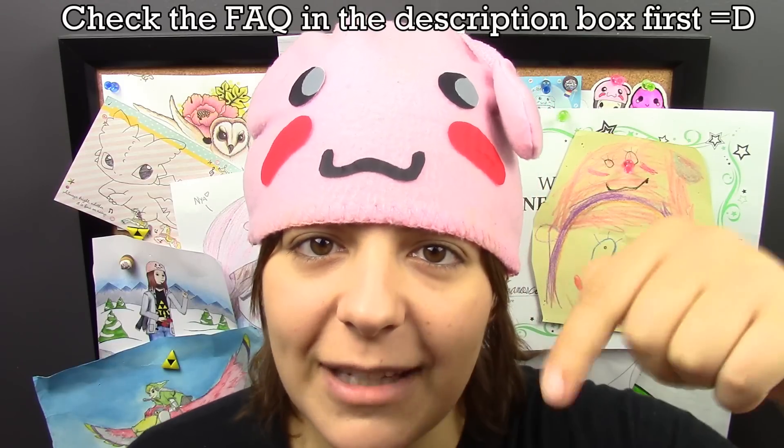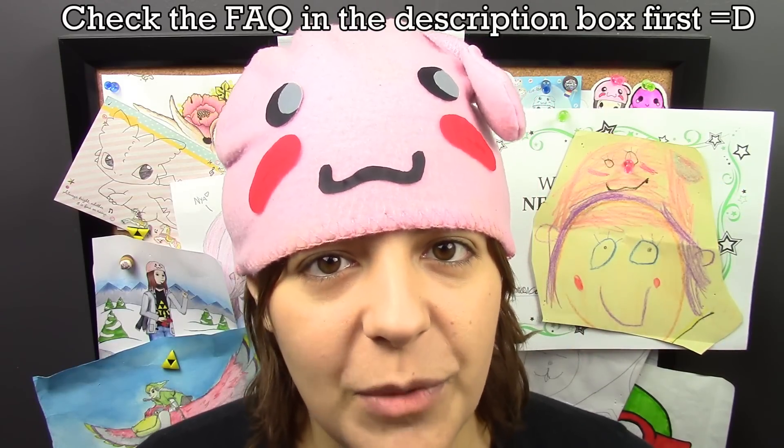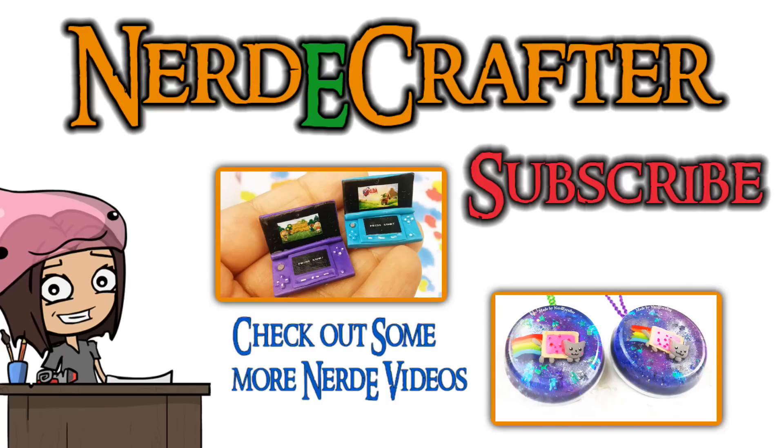All done! If you have any resin questions, leave them in the comment section below and I'll do my best to make a video about it. Don't forget to add me on Facebook, Twitter, Tumblr, and Instagram. I will see you guys next week — take care!